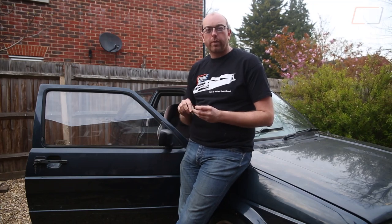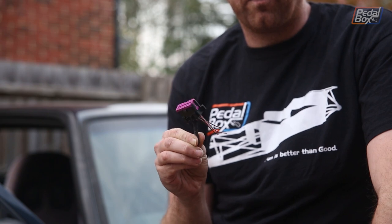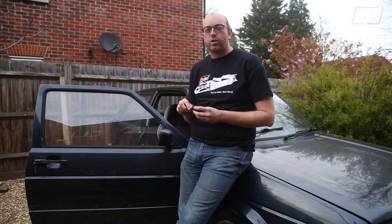This time on PedalBox we're working on the Golf and we're going to install an OBD port because we don't know what's wrong with it, we need to know what's wrong with it, and really I should have installed one of these quite a few years ago.